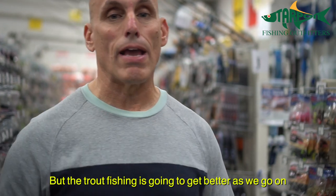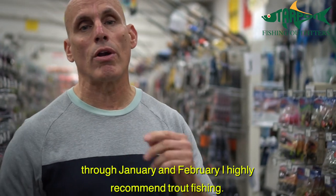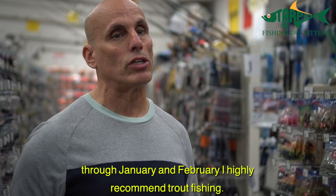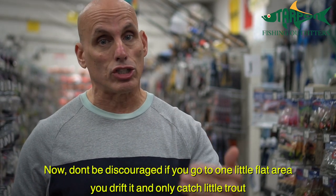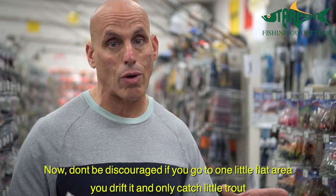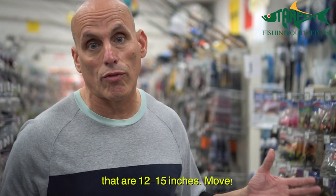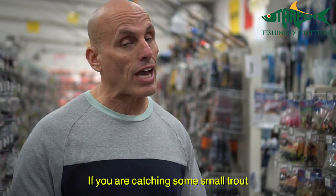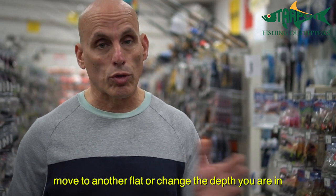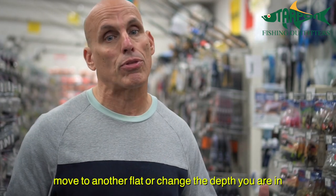The trout fishing is going to get better as we go through January and February — I highly recommend trout fishing. Don't be discouraged if you go to one little flat area, drift it, and catch a bunch of little trout that are like 12 or 15 inches. Move, because they'll be in schools of the same size. If you're catching small trout, move to another flat or change the depth they're in.